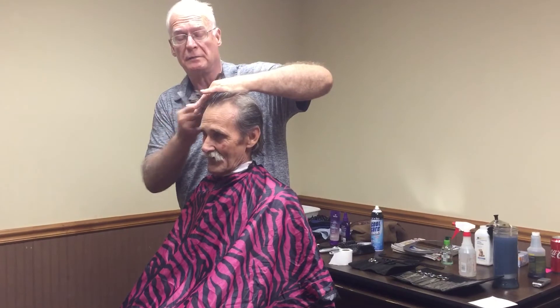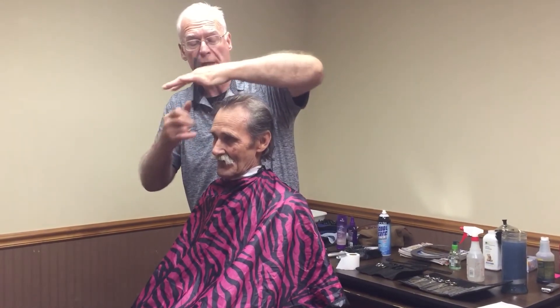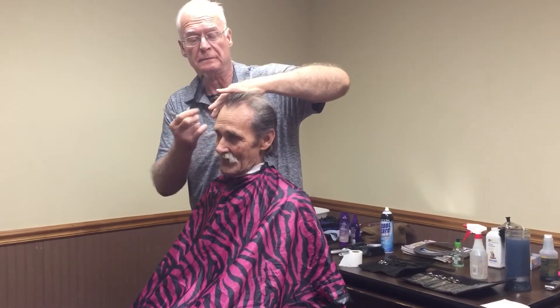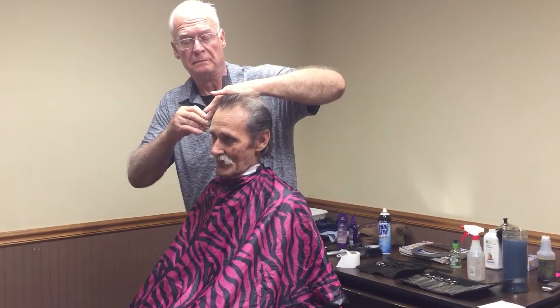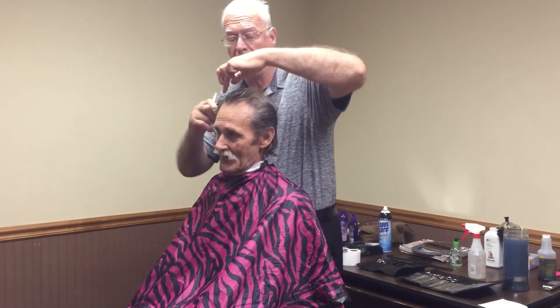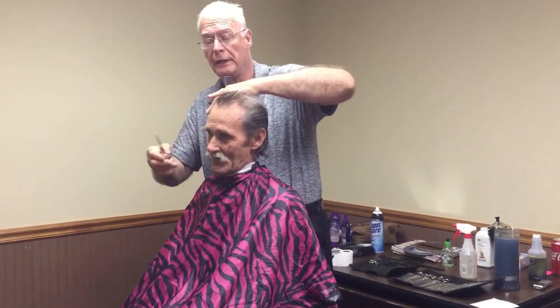When you cut a man's hair, you think of squares and rectangles. When you cut a woman's hair, you think of circles and ovals. When you cut a man's hair, it's a rectilinear haircut. When you cut a woman's haircut, it's curvilinear.